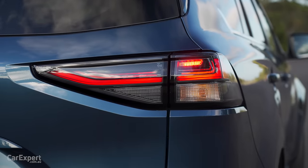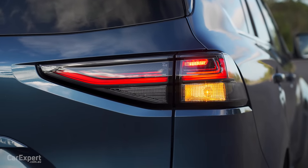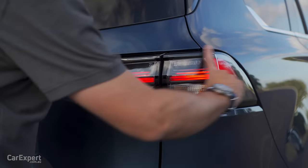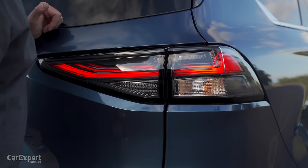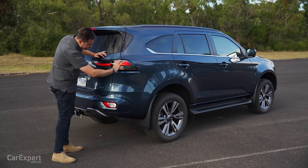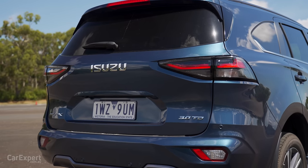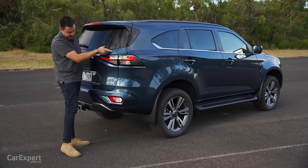Around the back, there are LED taillights — or part LED taillights — with incandescent globes still in there, unfortunately. But the whole rear section has a smoky finish to it, which you can notice as you approach. I actually think it looks way better that way — it gives it a bit of an aggressive look, especially with the darker paint colours.